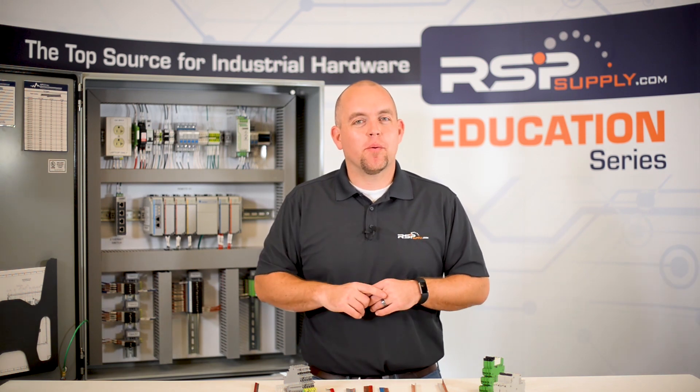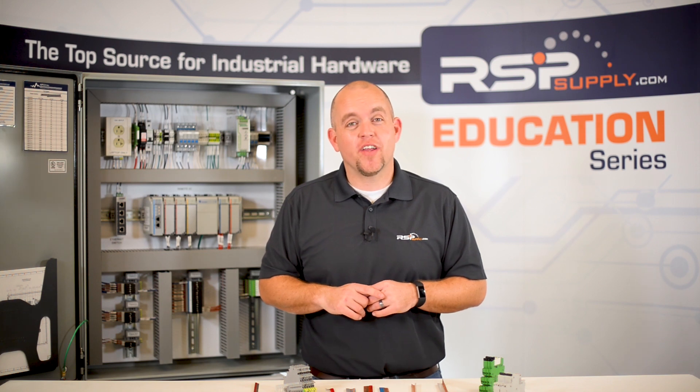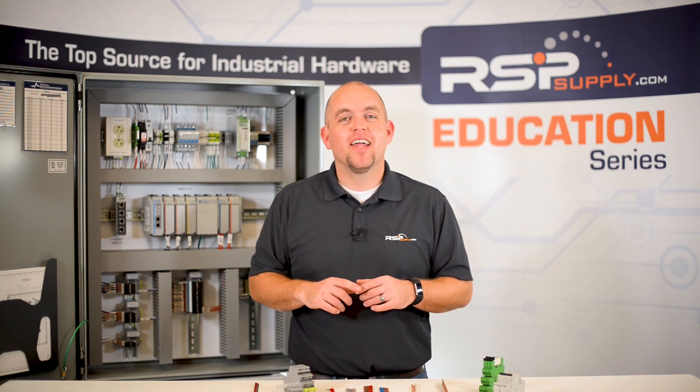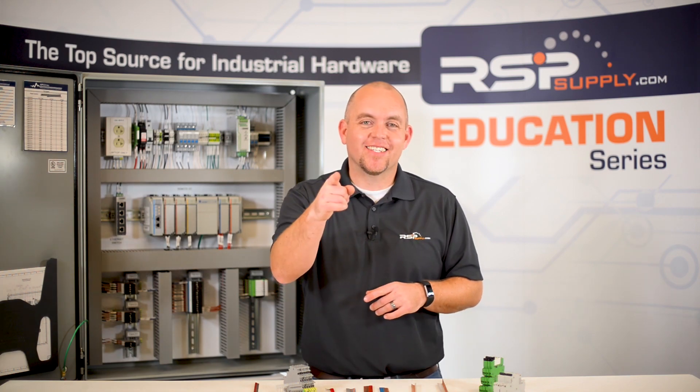Remember, today we discussed only just a few examples, but there are many different types of jumpers and scenarios in which they can be used. For a full line of jumpers and thousands of other products, please go to our website. For more information or other educational videos, go to rspsupply.com — the internet's top source for industrial hardware. Also, don't forget to like and subscribe.